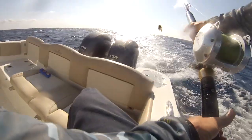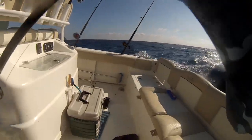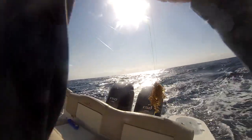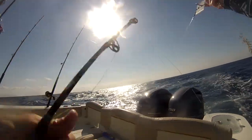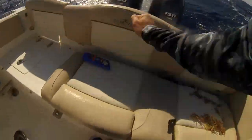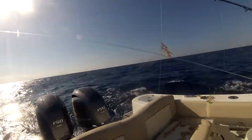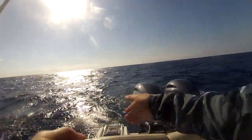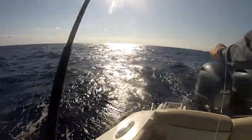We might have a fish on. Slow down, going neutral — actually don't go neutral, give it drive a little bit. Yeah, we got something on here, this is gonna be a huge mess. Put that in the rod holder and keep us going forward slowly. We got a fish on — in the rod holder. It might be weeds actually too, I don't know. It's not really fighting. No, I think that's a fish. I think it's a fish.